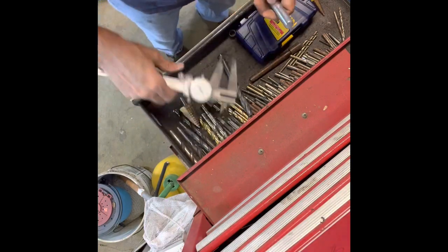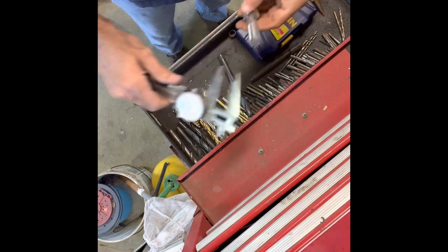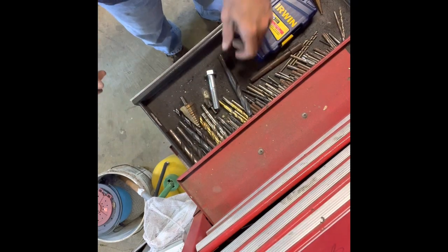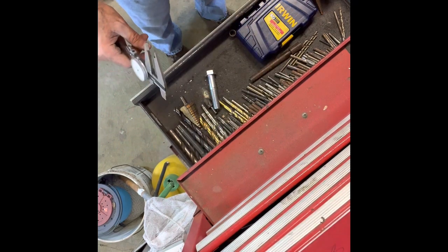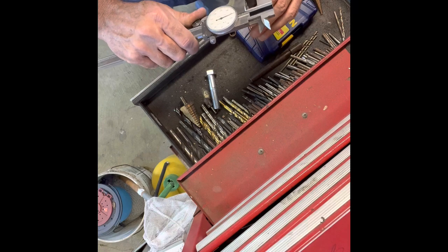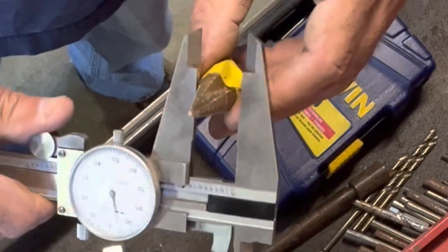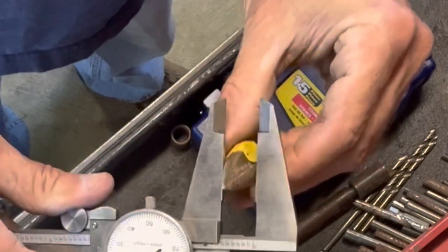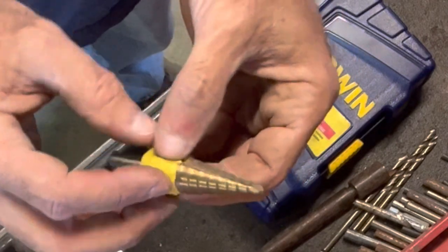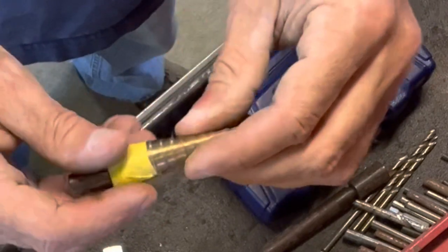Measuring up our bit with our calipers, it's coming in at about 0.615 at the biggest part of the shank. I've got all these drill bits - they're all dull, but they're probably good enough to drill through that if I take my time. Unfortunately the closest bit I've got is about 0.57 - that ain't big enough. But I've got this stepper bit and it's coming in at 0.618 - that's perfect. I actually kind of like these stepper bits, so I'll put a piece of tape on here so I'll make sure I stop at the right step.